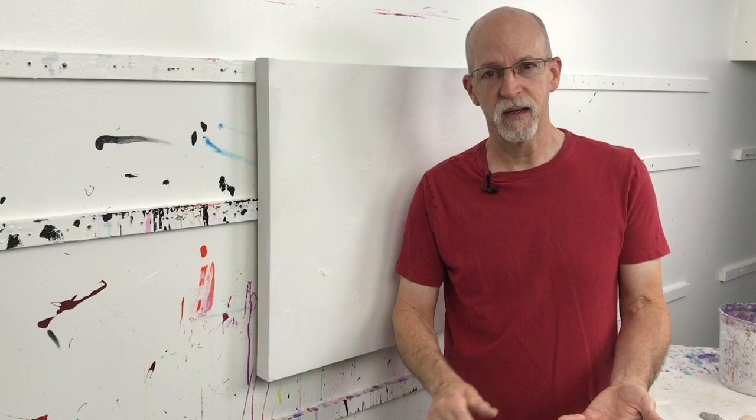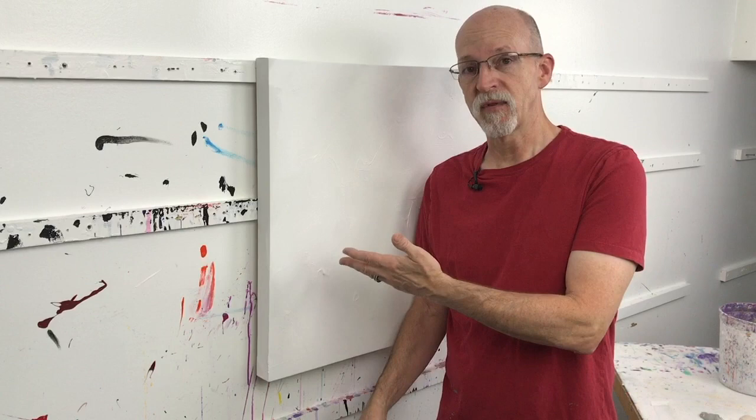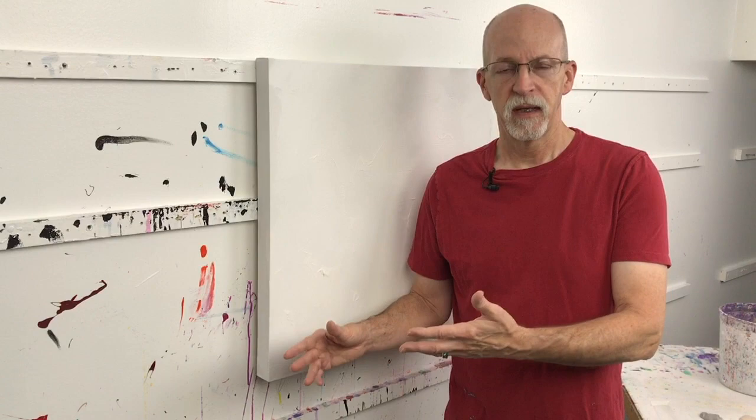An underpainting really is just what it sounds like. It's a color — a layer of color that you put underneath the over layer. So for instance, on a canvas like this which is 24 by 24, I might do a real watery underpainting, let that dry because this is acrylic, and then paint over it, maybe leaving some of the underpainting showing through in the final painting.